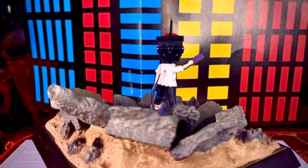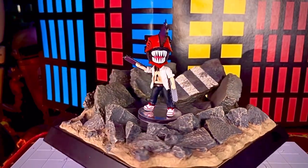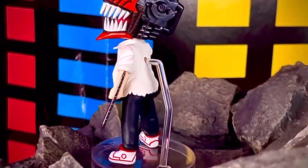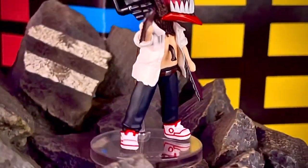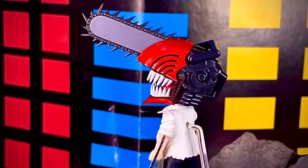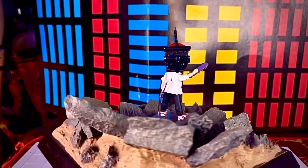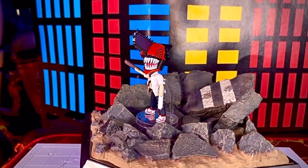La verdad es que está muy padre la figura, te la recomiendo. Es de esas Figuarts Mini que tienen mucho más detalle que otras, porque vemos todo este detalle de esculpido que Bandai le hizo. Quedó estupenda. Si no quieres tener la SH Figuarts, aquí tienes una opción más económica e igualmente de bonita calidad. Te la recomiendo mucho, se ve genial. Puedes ponerle un diorama donde la figura resalte más y se vea aún más dinámica.